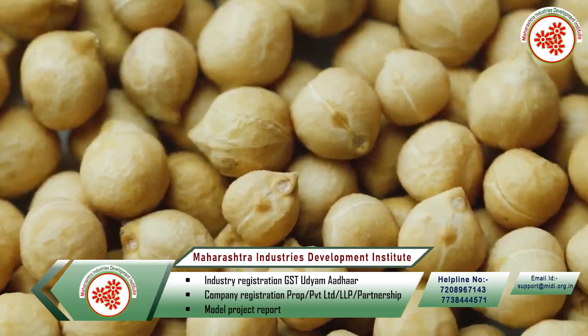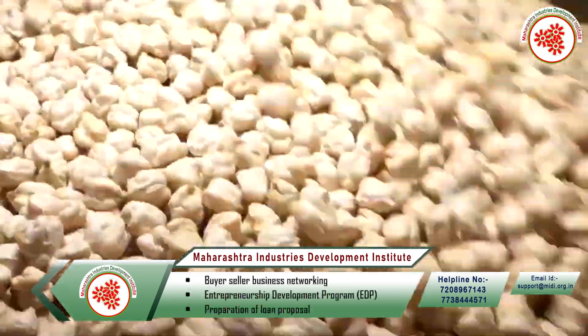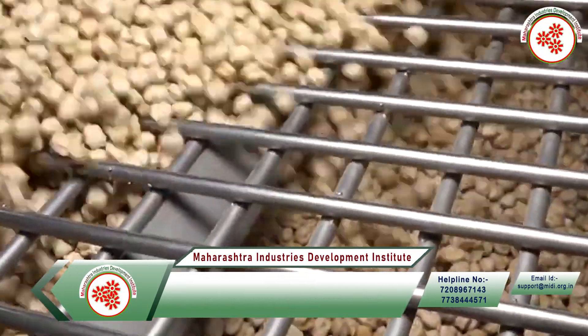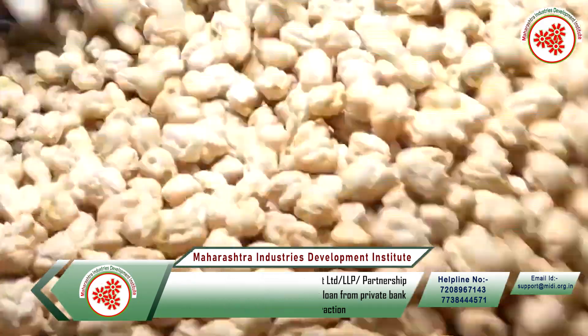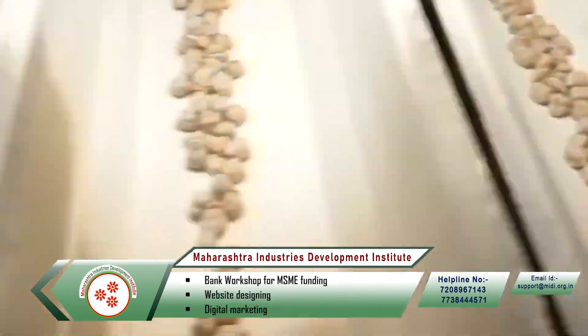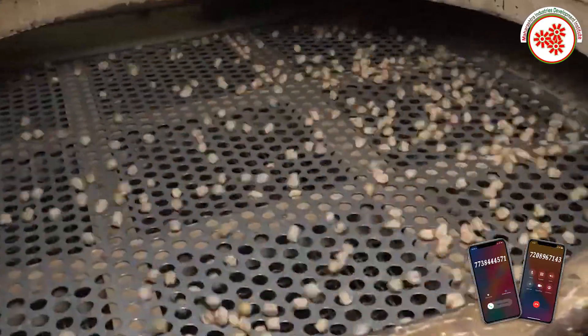First of all, Kabuli gram is bought from the farmer. After that, it is unloaded in the unloading bin. A rod or pipe grid is installed in this bin, which prevents large stones, branches, or any kind of large material from entering the processing plant. With the help of elevators, gram is brought from the storage tank to the processing plant.